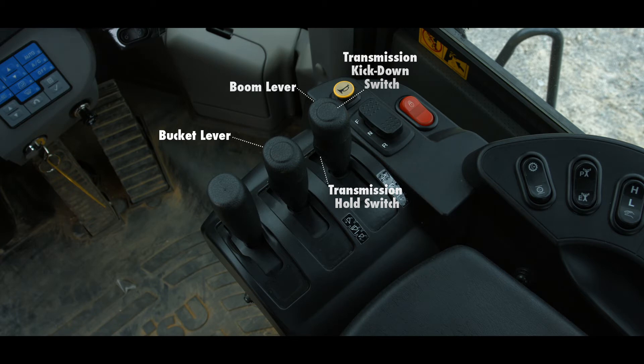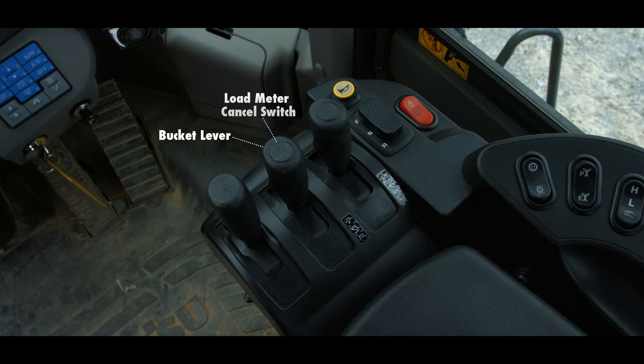Integrated into the bucket lever are two more switches. The switch on the top is the load meter cancel switch, while the switch on the left of the bucket lever is the load meter subtotal switch. Both of these load meter switch functions are available when the load meter is enabled in the service menu.